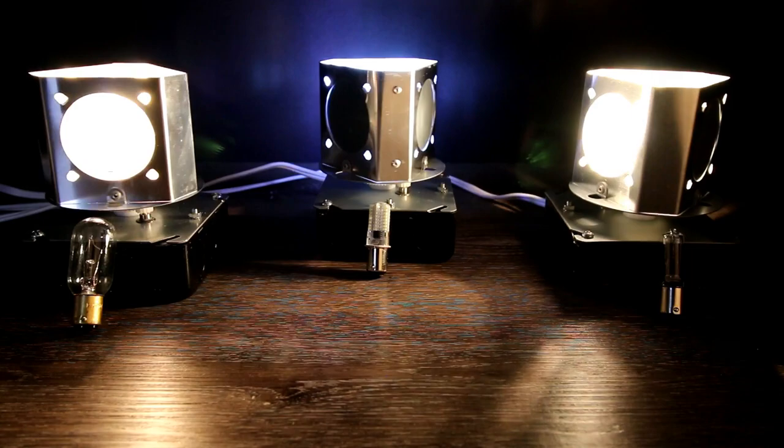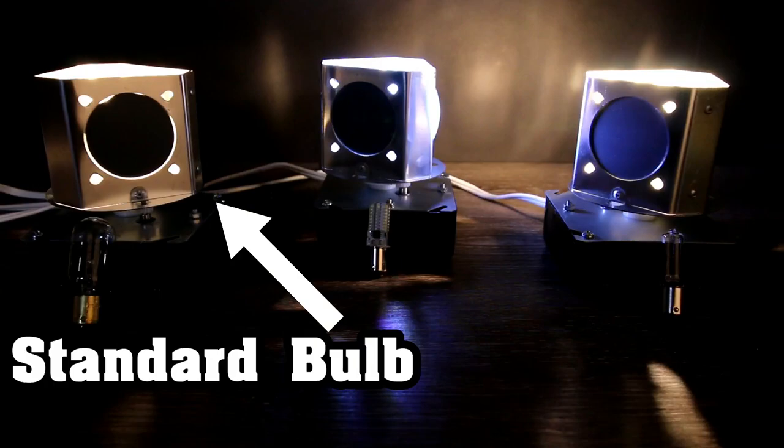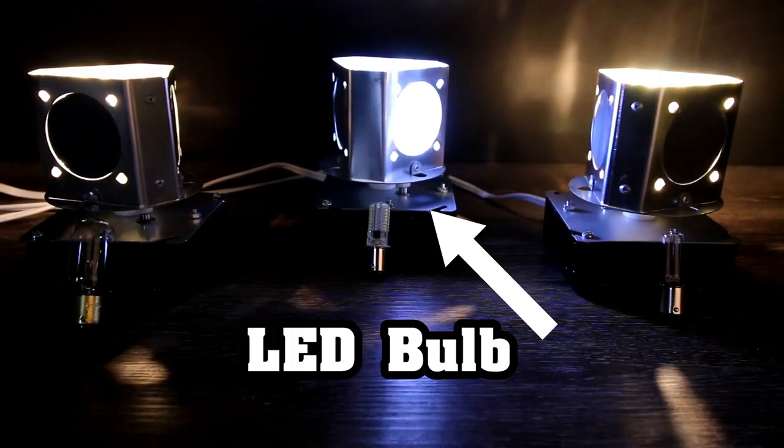To give you a better comparison of our bulbs, I set up three Lightman beacons. The first beacon on the far left of the screen features the standard 25 watt incandescent bulb. The second beacon, shown in the middle, features our LED bulb — by far our most popular bulb and highly recommended. Then the beacon on the right of the screen features our super bright halogen bulb.